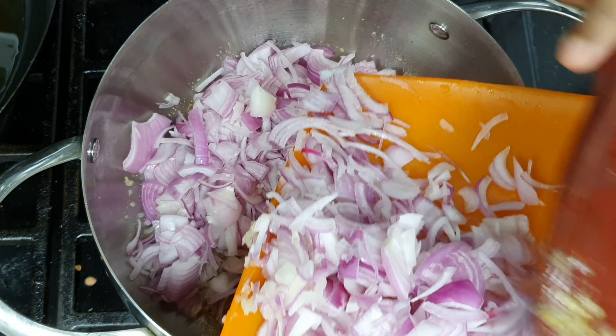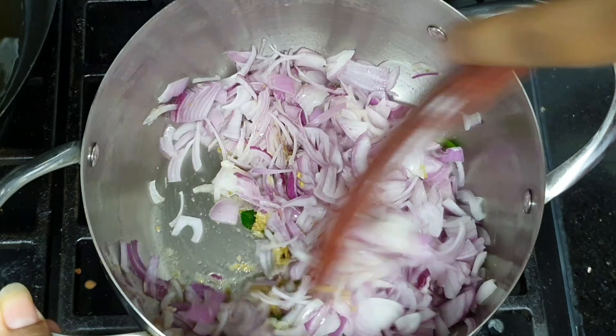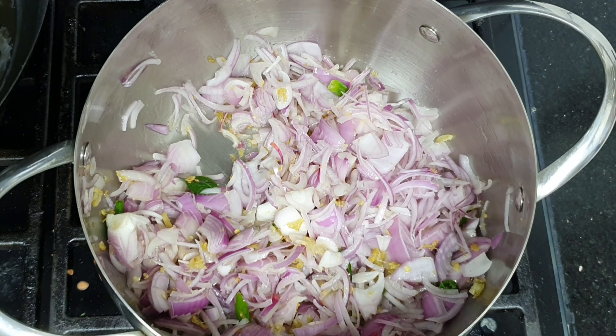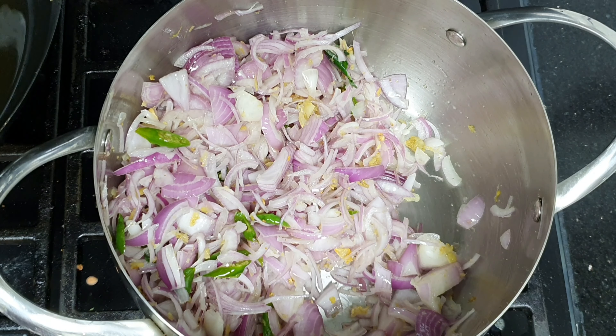At the same time, we make the gravy. We just mix it and mix it together.